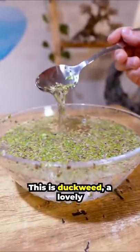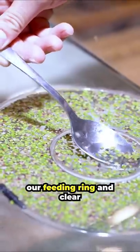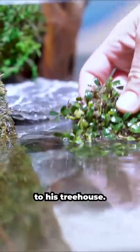This is duckweed, a lovely floating aquatic plant. Let's add it into our feeding ring and clear a space for Harry to eat. It's time to add our ladder — this will help Harry get to his tree house.